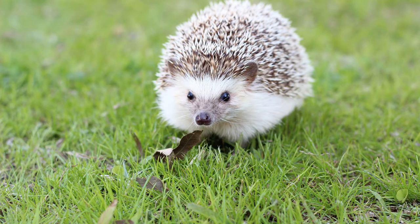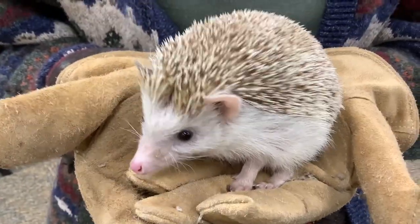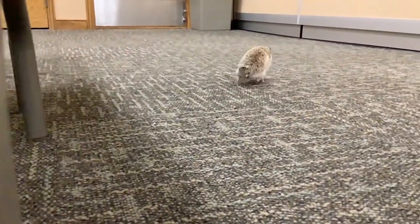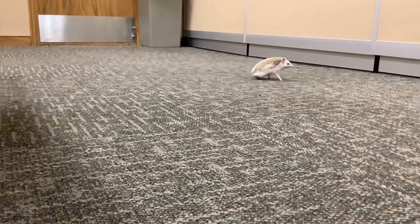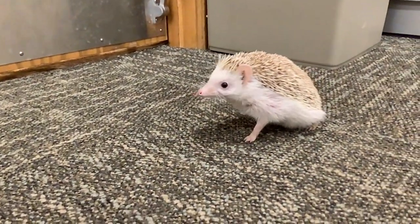They are often found in people's gardens and they like to burrow and kind of dig things up a bit, and they will eat frogs, toads, mice, and all sorts of different bugs. They're pretty cool little guys. They have up to 6,000 quills on them, and unlike a porcupine their quills do not fall out easily — but they're just pretty cute little guys and lots of fun.